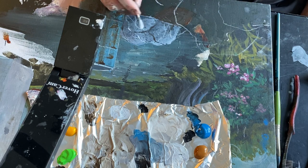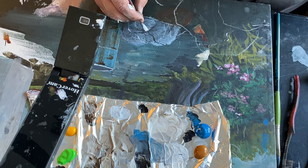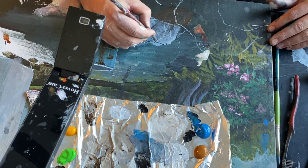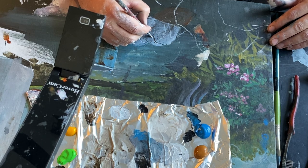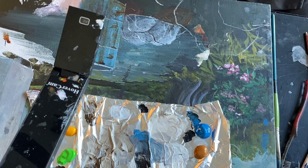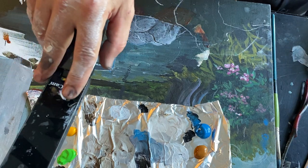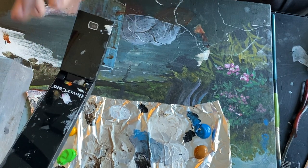Now anywhere I have a crack — all these cracks right here, further away from the light source — I'll come in and add a little bit of a highlight. Same thing on this side over here, far away from the light source — a little crack highlight on that.